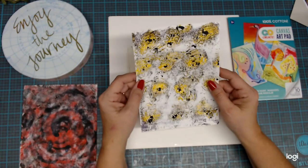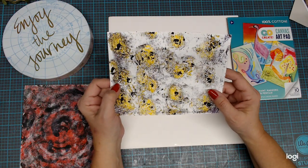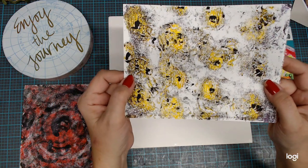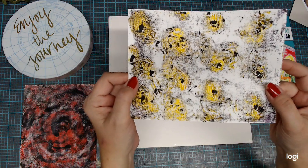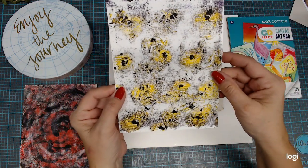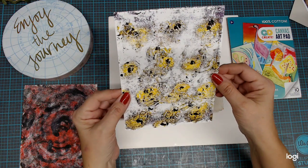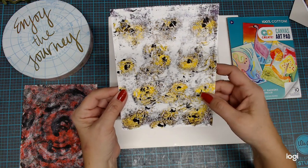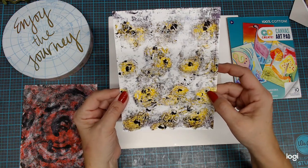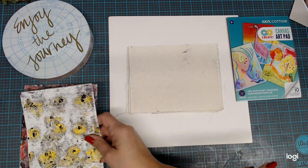And this is my favorite one. This reminds me of a bunch of bees in a frenzy, so I call it my frenzied bees page. I really like how this one turned out — I thought it was pretty cool. I think that was the plastic bag, and then I put some dots in the middle. I thought that one turned out really cool — it's one of my favorites.